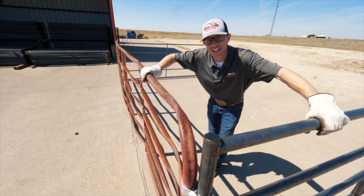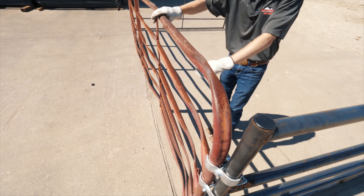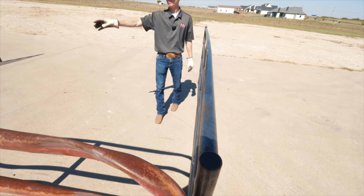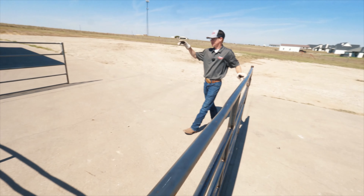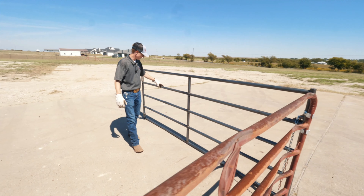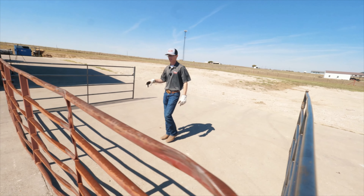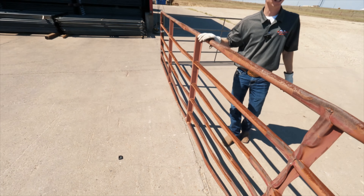Did you see that? We literally smashed the competitors' panel like a pancake. The competitors' panel — you cannot use that anymore, that gate is done. But our two panels — heavy duty and standard — are still usable. They're a little damaged, a little dented, but they would still function great as a gate and last a long time. This competitors' panel is literally flat and flimsy — it just wobbles. That's not going to hold up as a gate, and that's unacceptable.